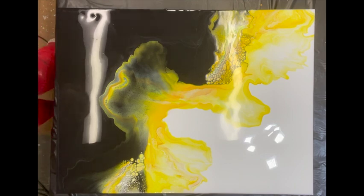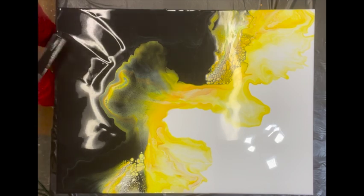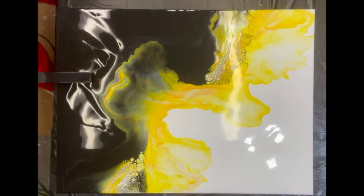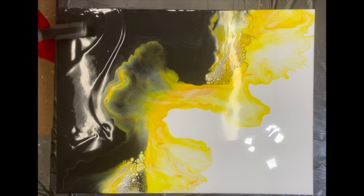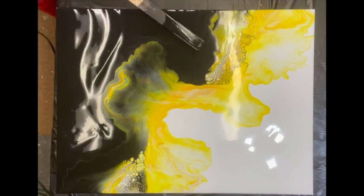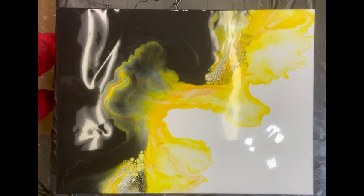Oh my goodness, it's so bright and cheerful! I'm just going to try to remove some of this paint that didn't quite all get pushed off — it might be a little too much to leave on the canvas here, so just kind of thin it out a little bit. I hope I don't ruin it, because sometimes I try to fix it and I make it worse.